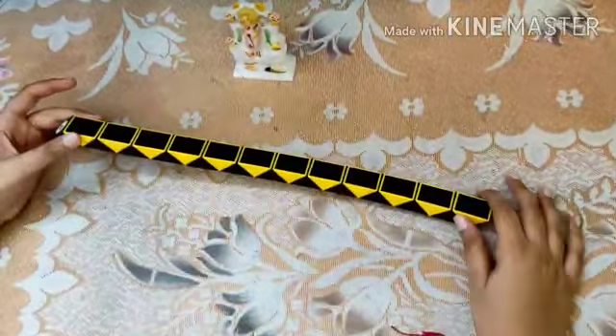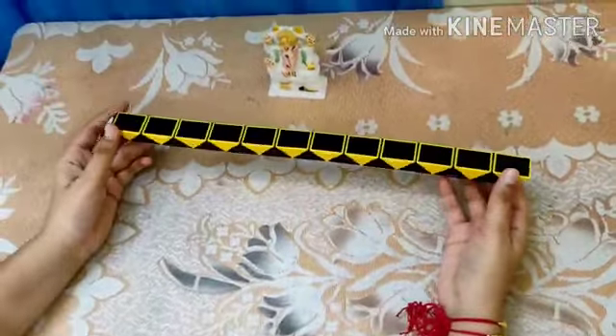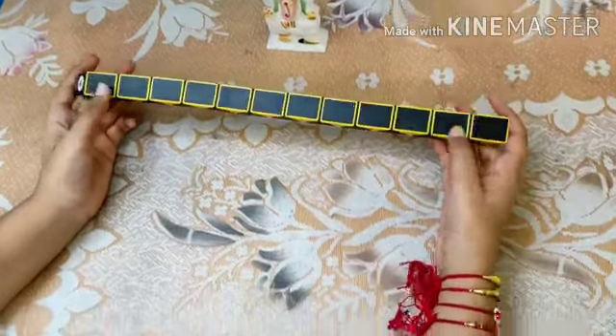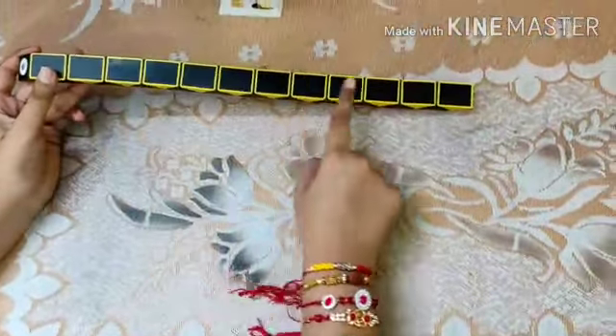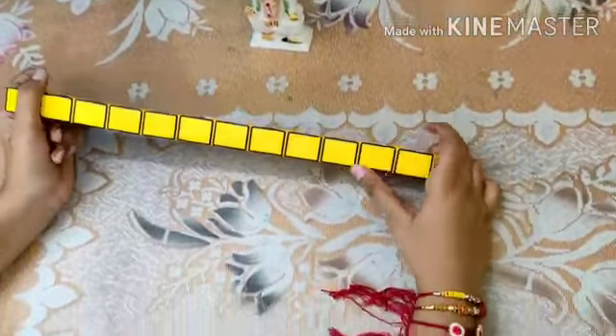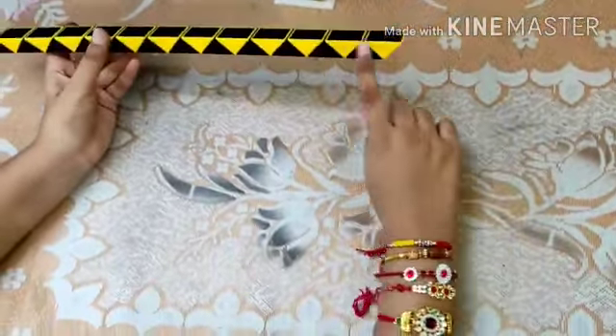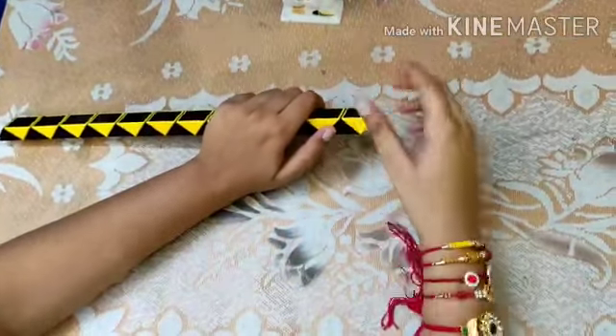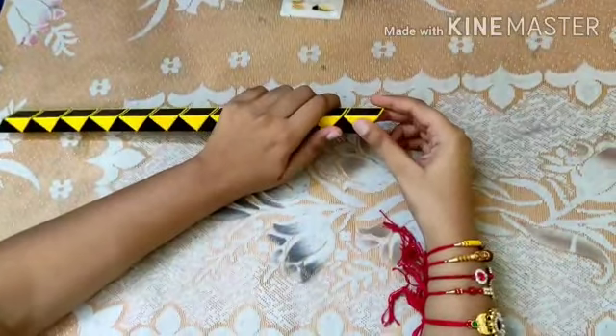Before we start, hold your snake cube in its unfolded position. Keep the darker colored rectangles on the top and the lighter colored rectangles on the bottom. We'll start our movements from the right side. First, take the first piece and rotate it once towards you.